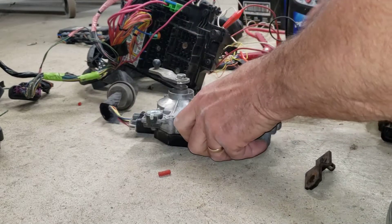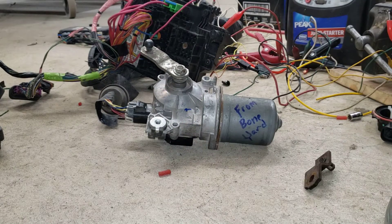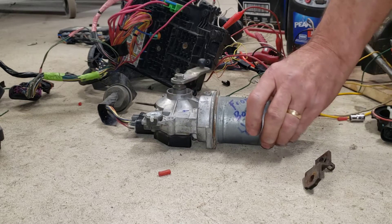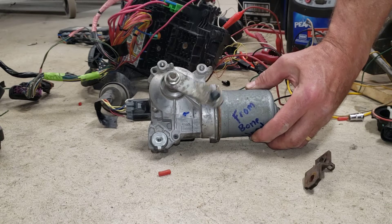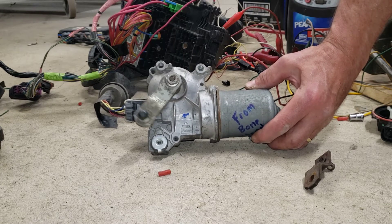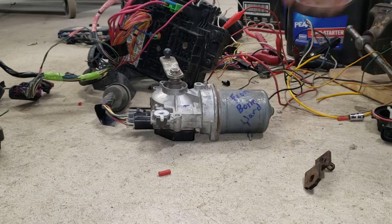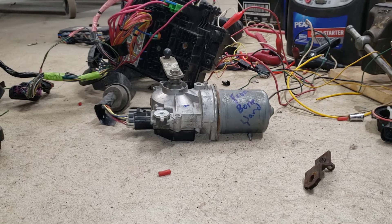Just for speed I'll do it this way. Energize it — turn it back on. Look at that: low, high, delayed, and off. So there you go, for all those interested in flipping the direction on this motor.